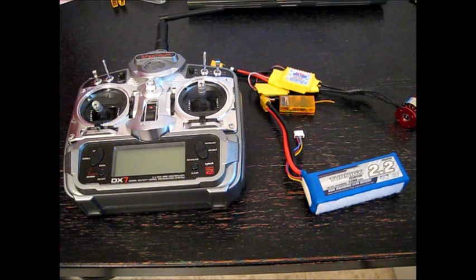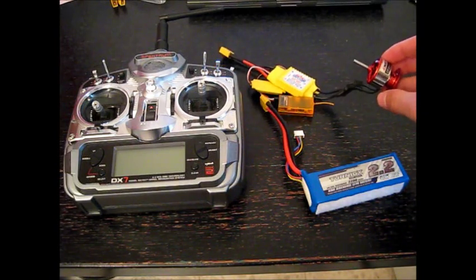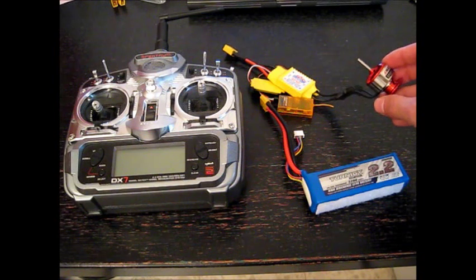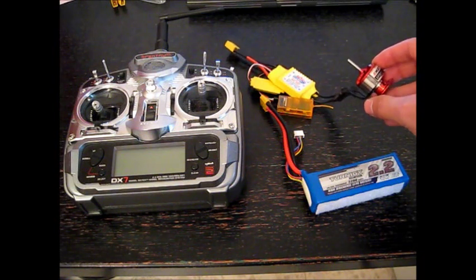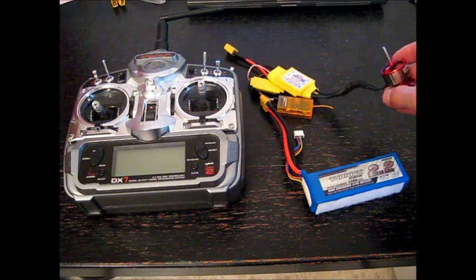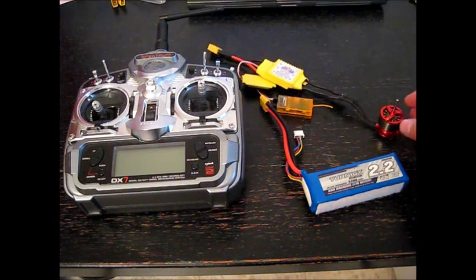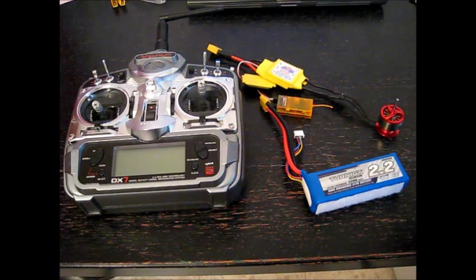In order to program it, first of all we need to connect it to a motor. Make sure you use a motor without any propeller mount on it. So if we have any mistake during the programming we will not hurt ourselves and the motor won't hurt anyone. So always connect it to a motor without any propeller.